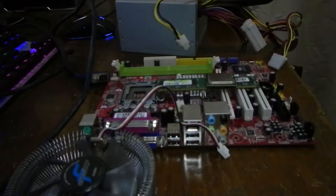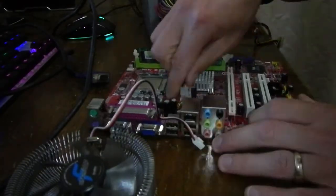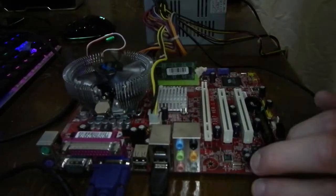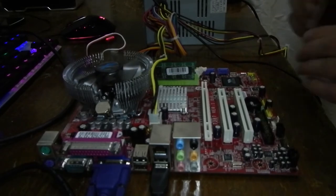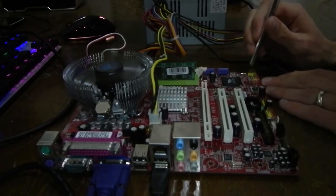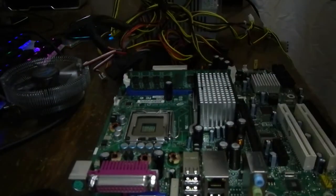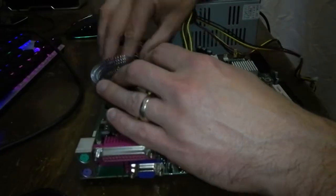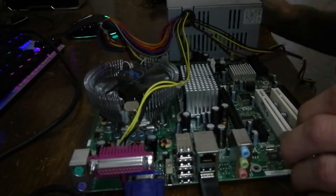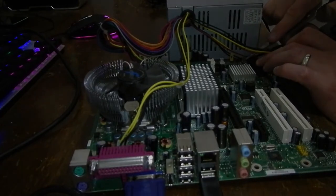Let's see if this fixed anything for us. First up, the red MSI board. And where previously it would spin the fan up and keep it on, it's now only spinning it up briefly and then shorting out. So we did bad — it's not better, it's worse. The Intel board can't really get much worse because it wouldn't even power on to begin with. And yes, more of the same.